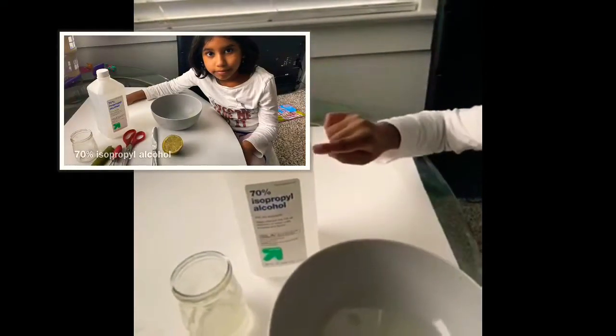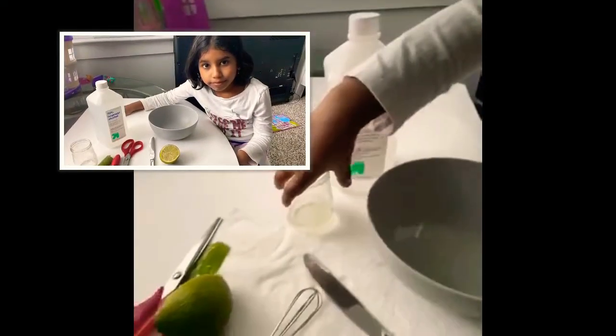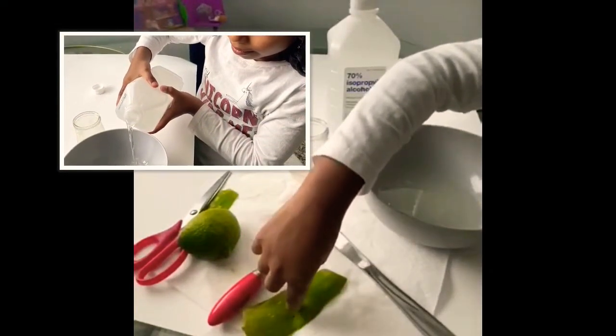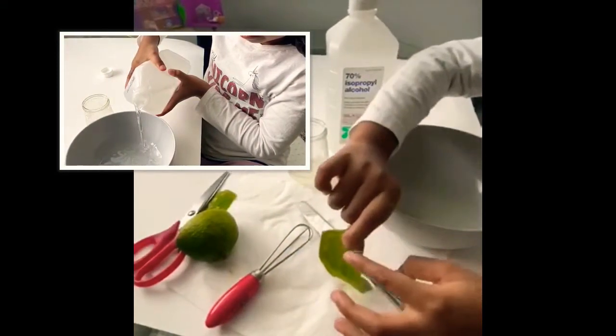First, I put about 60% alcohol. Next, I put aloe vera — the gel. You see this part? That's the part we put in.